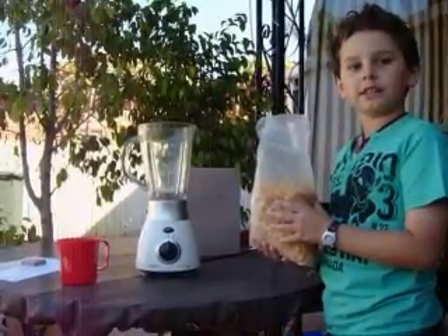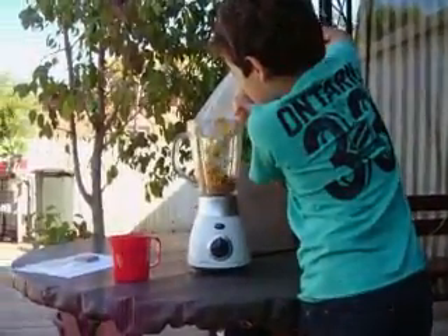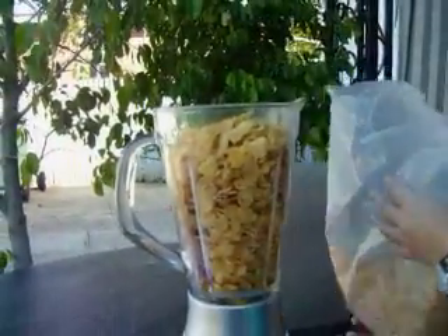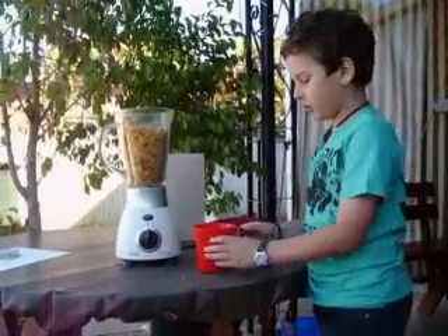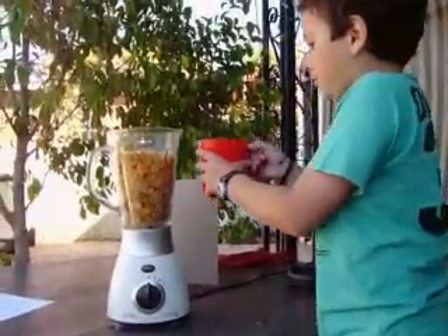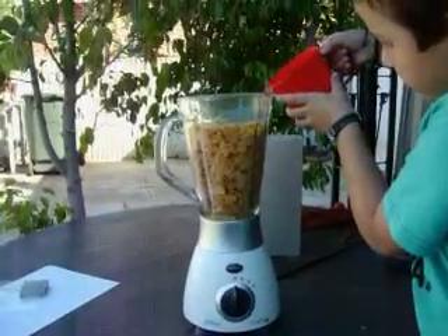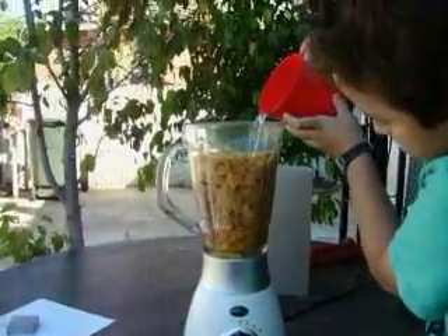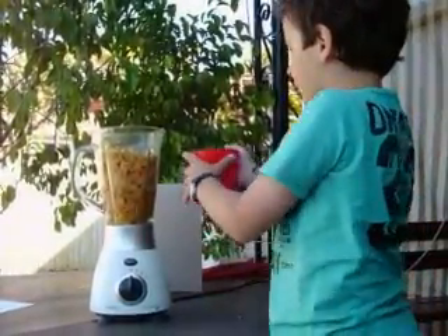Now I'm going to tip the Cornflakes into the blender. Now I'm going to grab this cup of water and pour it into the blender, and then I'm going to get some more water and pour it in.